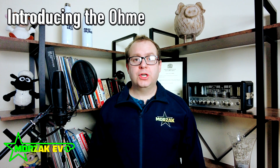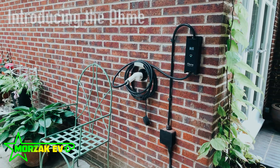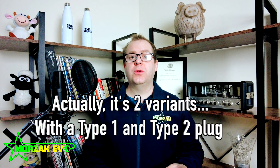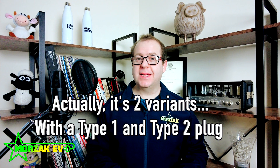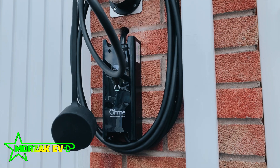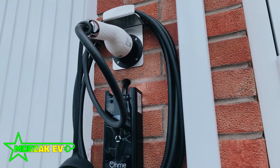The Ohmi Wall Charger is manufactured by the company Ohmi. It comes in one variant, which is 7kW and tethered. They don't do an untethered version and they don't do a 22kW version, so it's mainly aimed at the domestic market. Apart from being a small, neat, compact charger, it has a few other tricks up its sleeve we'll get onto in a minute.